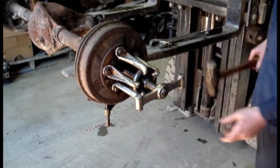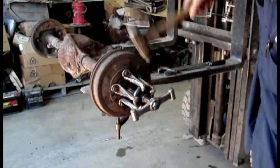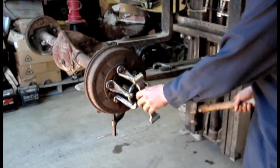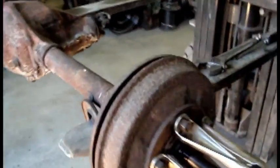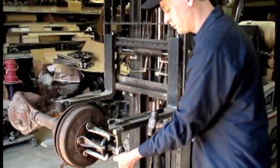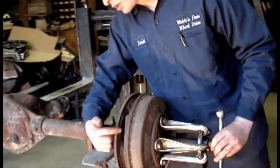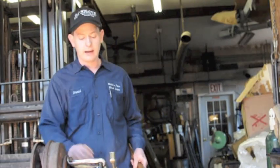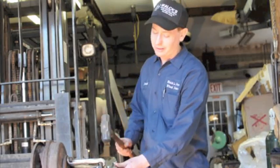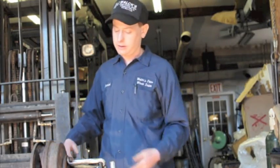Some of them come off real easy, some come off real hard. Keep on moving it around. As you can see, the gap is getting bigger in the back because it's pulling it away. Once they're this far, usually you can take them by hand and just pull them. See here, the shoes are stuck in there — it's just pulling the shoes away with the drum. Sometimes when these hubs are on real tight, you got to bang it a couple times this way and then bang it this way to give it a jolt to break it loose. Some will fly across the floor, some will come off like this one — this one was really easy.